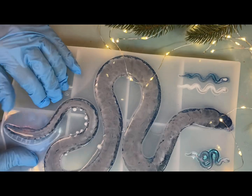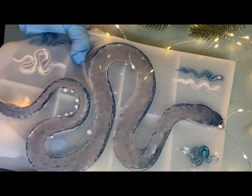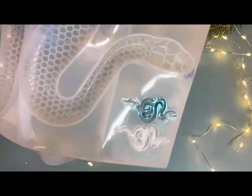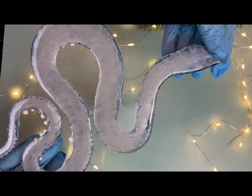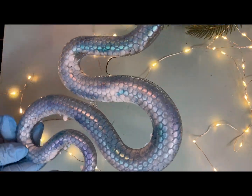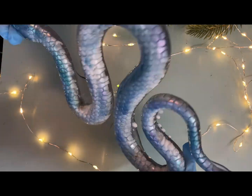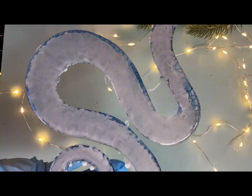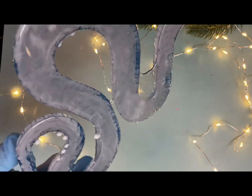Следующий день — день демолдинга. Посмотрим, что у нас получилось. Молд в хорошем состоянии, несмотря на то что он китайский. С этой стороны змейка приятная, с этой — немножко страшная. Но, по-моему, красиво. Хамелеоновая пудра придает такой красивый переливающийся цвет. Для новогоднего сувенира очень даже неплохо.